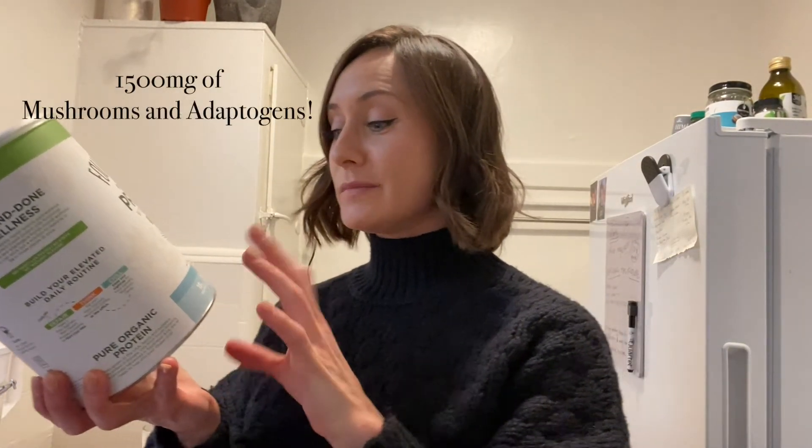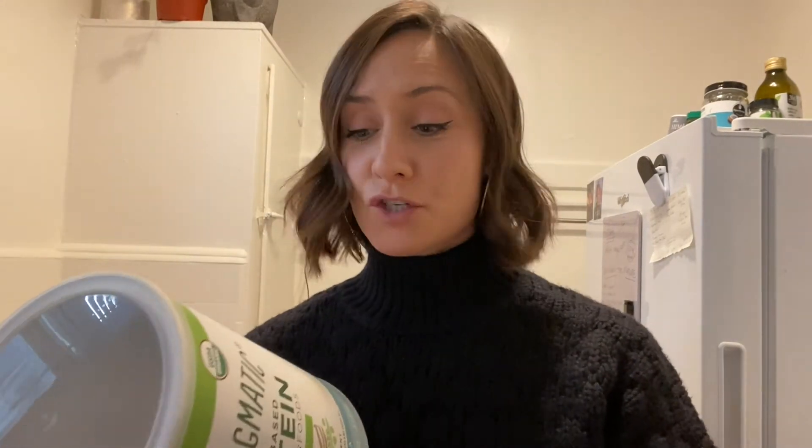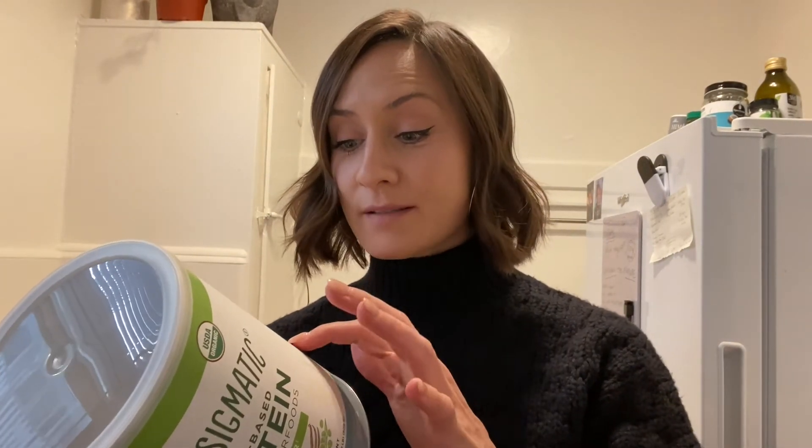1,500 milligrams of mushrooms and adaptogens. As far as the mushrooms go, there's chaga, cordyceps, reishi, turkey tail, and lion's mane. And it tastes so good — I just put some oat milk, some ama coffee, and the protein powder. I have everything that I need. It tastes great, it's easy, it's frothy. I really like it.